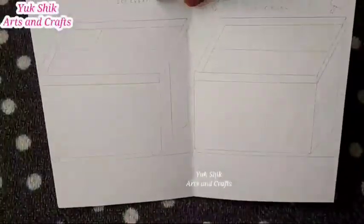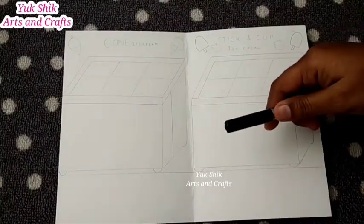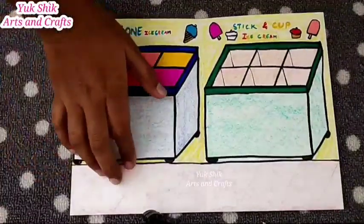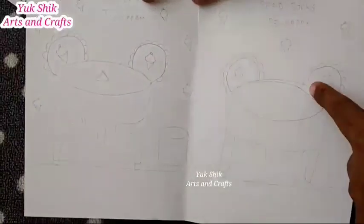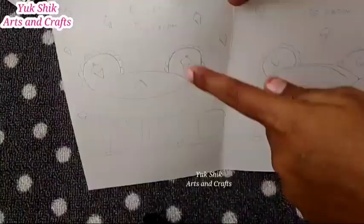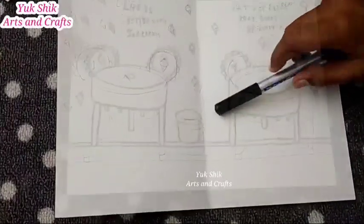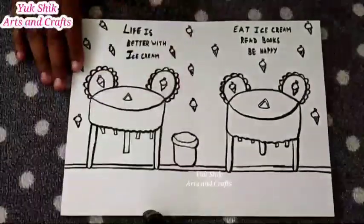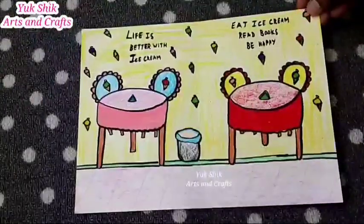You can also look at the design. You can join the same white paper, then you can use the ice cream shop. Unless you have an ice cream, you can do a dustbin on the side.